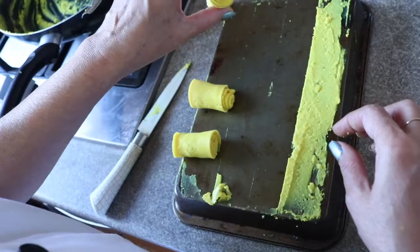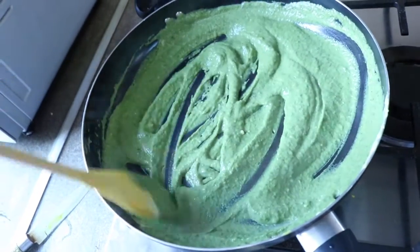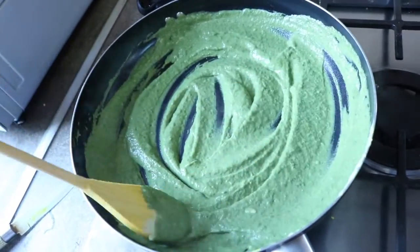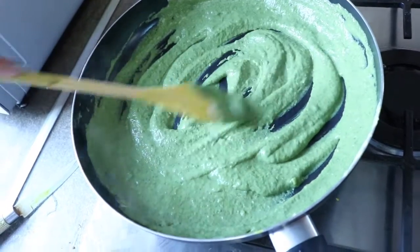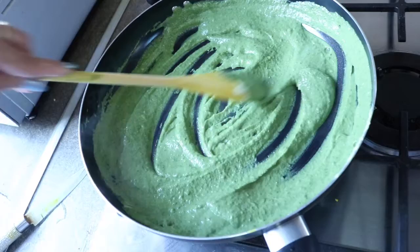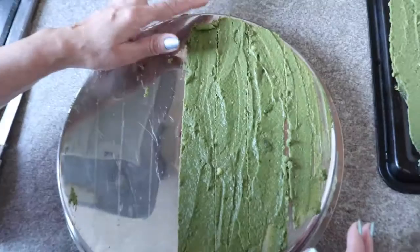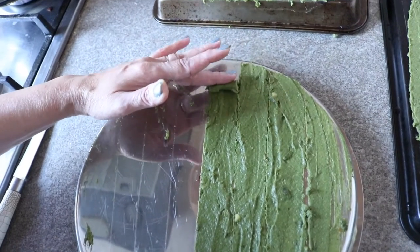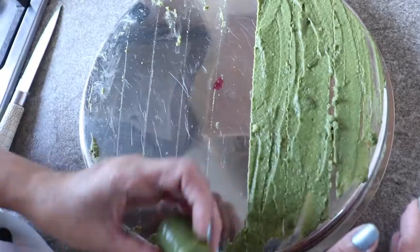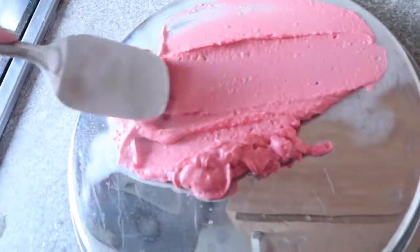Same way, I'm cooking the coriander flavor puree until it gets nice and thickened and starts to release from the base. Then I'm spreading it on a steel dish — any plain metal dish works. Let it cool down, then we cut it and roll it. After cooking the green mixture, I've spread it on a steel plate and I'm now rolling it. Here our beetroot flavor mixture is ready and I'm spreading it on the plate as well.